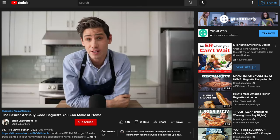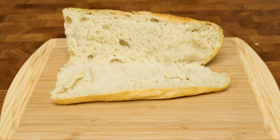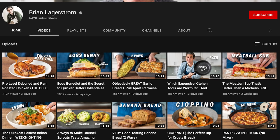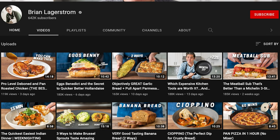Just an FYI — this recipe was highly inspired by Brian Lagerstrom's beginner baguette recipe. When I made it with the vital wheat gluten and it was girlfriend approved, I knew I had to make a video for the channel. Huge shout out to him — if you haven't checked out his channel, you should. His channel will be linked in the pinned comment below.